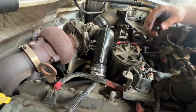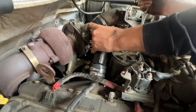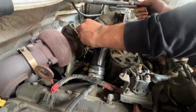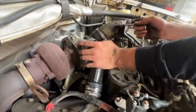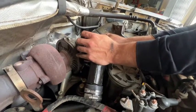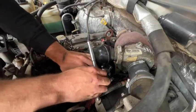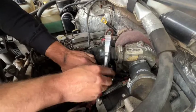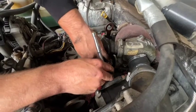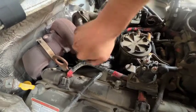Now we'll get this pressed all the way in, and we're also going to make sure that this o-ring is seated — that was the o-ring that was already on the truck, nothing new. We'll get the clamp tightened down, then we'll go to the couplers and tighten down these hose clamps. Now we're going to tighten the hose clamps on the passenger side.